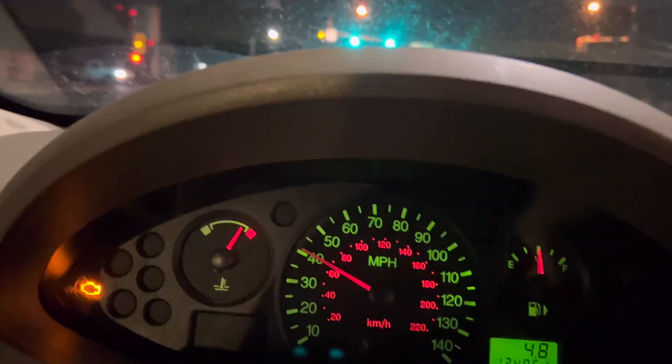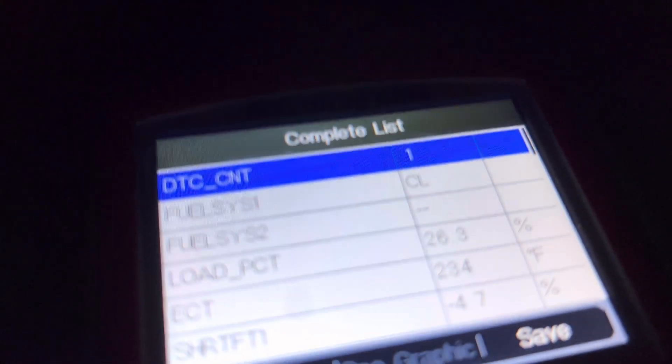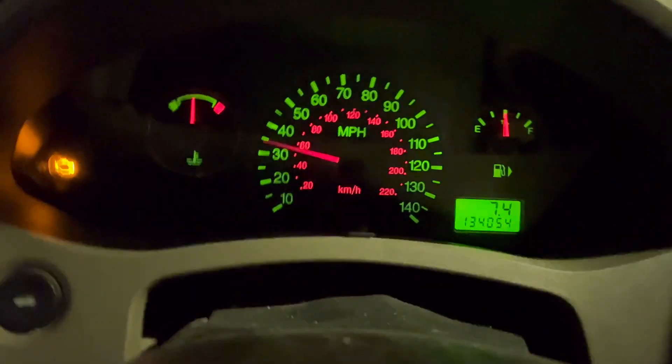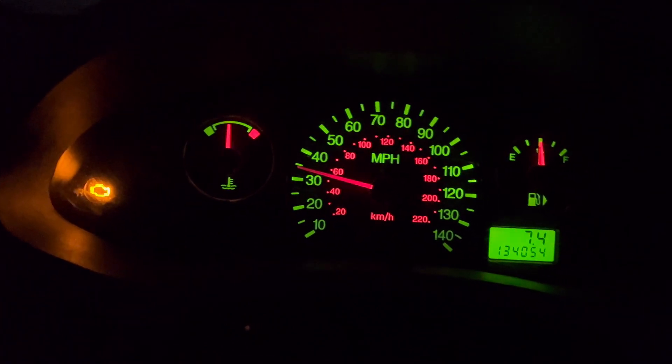My coolant temperature is up at 230, and we're getting a lot higher on the gauge — up to 234. That's all I need to know. I'm shifting back down to second gear to get the RPMs up; I don't want to overheat this engine. I'm heading back to the shop. As long as the engine is at higher RPM, it keeps the water pump turning faster, and I think that's the problem — I think we've got a dying water pump.